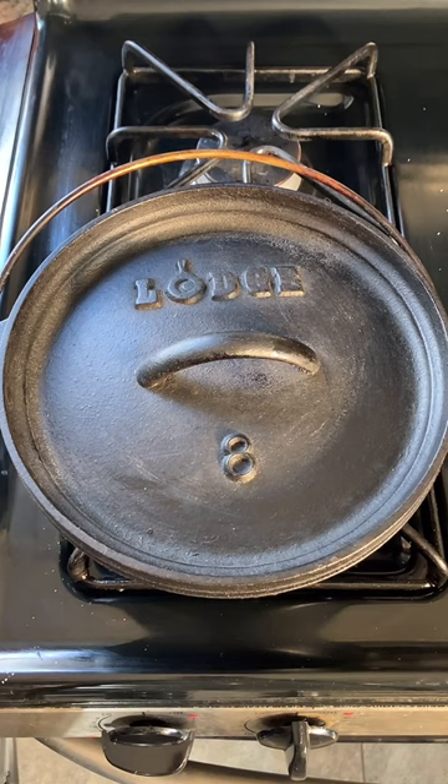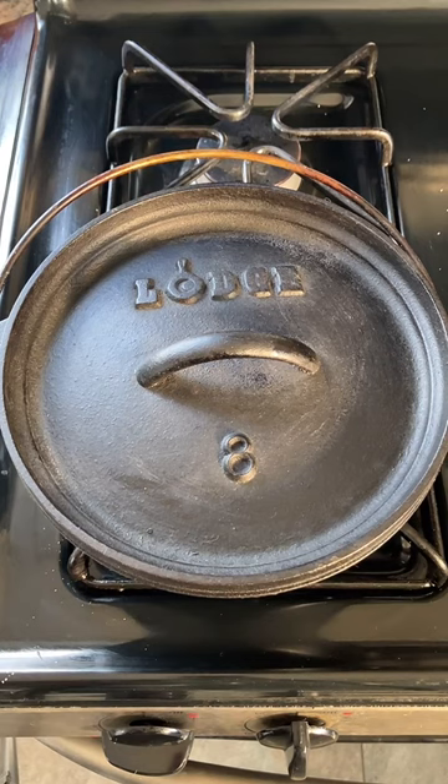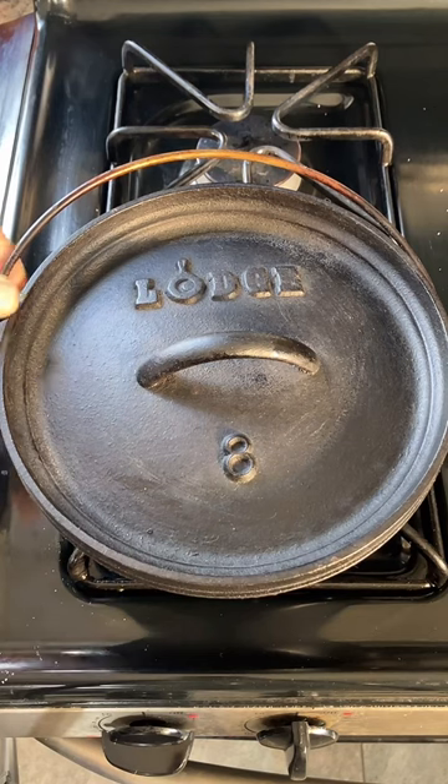It seems like when you have a cast iron pan there's some rule that you have to cook steak in it and almost nothing else — which certainly isn't true. I am one of those nut cases who is obsessed with cast iron. I've got quite a collection of cast iron pans and I do almost all of my cooking in cast iron because it's fun and it does a great job.